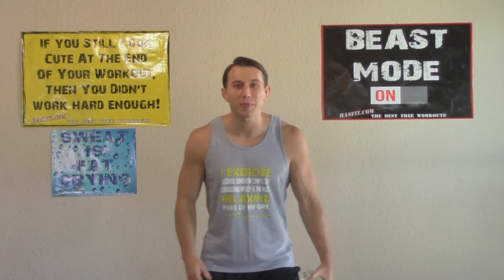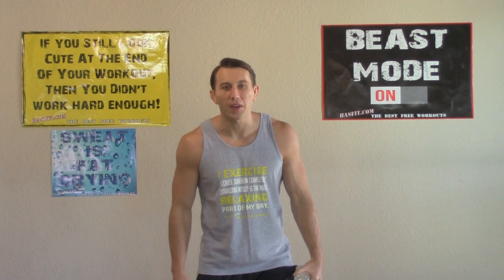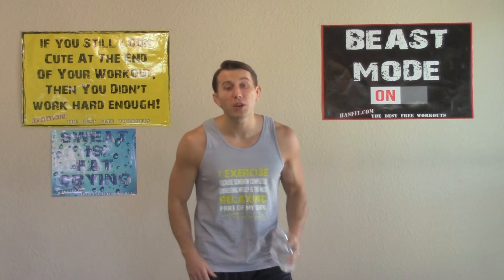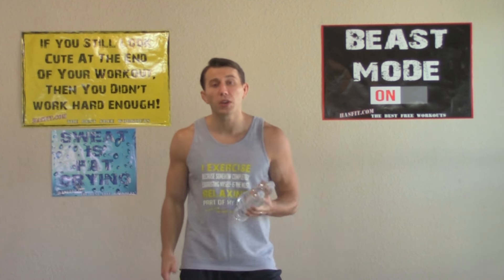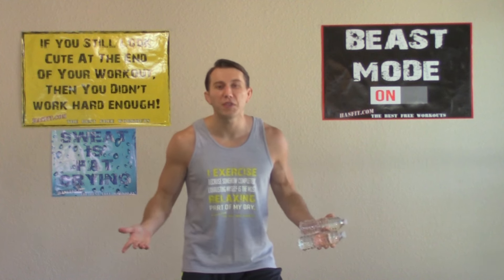Hey everyone, I'm Coach Kozak from HazFit and this is my 25-minute beginner cardio workout. This workout is great for both men and women who are just starting their fitness journey. This is a low-impact workout so you don't have to worry about hurting any of your joints. There's absolutely no equipment required, but if you'd like to, you can use a pair of light hand weights — anywhere from 1 to 3 pounds — or just a couple of water bottles. I'm going to do this entire thing with you. Let's get started.